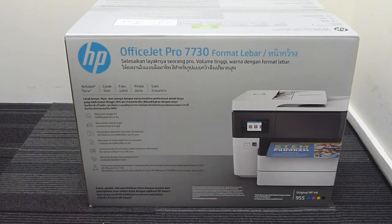This is the new HP OfficeJet Pro 7730 wide format printer. We're going to do the unboxing of this printer today.